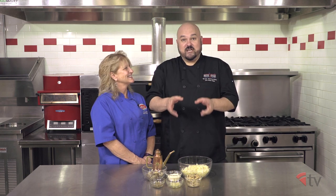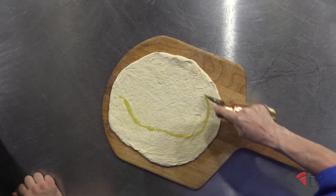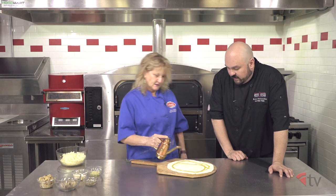For this apizza we're going to need a 12-ounce dough ball, cornmeal for dusting the peel, little neck clams steamed open and removed from the shell, shredded mozzarella cheese, grated pecorino romano cheese, minced garlic, extra virgin olive oil, and dried oregano. The first step is we're going to add our extra virgin olive oil — that's actually going to be the sauce. It goes all over the whole base.